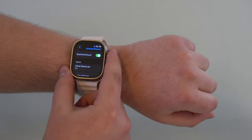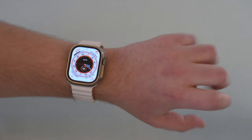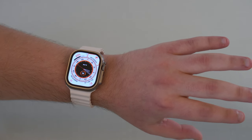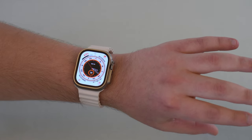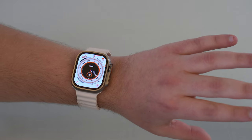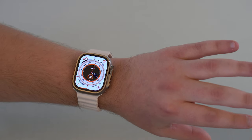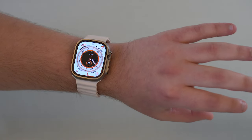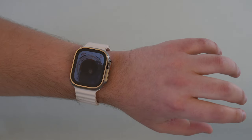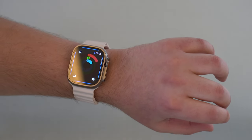All you have to do is start using it. When you're on your watch face, double clench to activate the feature, and then you can easily navigate with your pinch. Single pinch goes forward, as I showed you before, and double pinch goes backwards. It works perfectly. A single clench is your confirmation — it's like your tap or touch input.